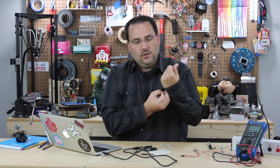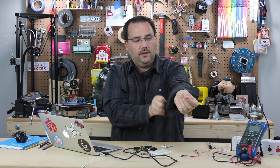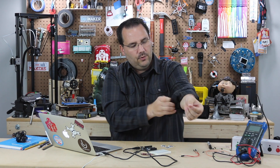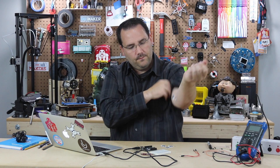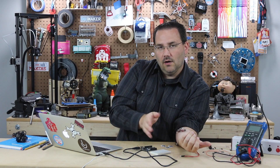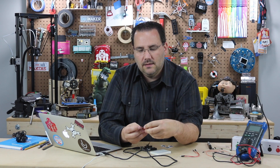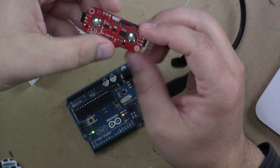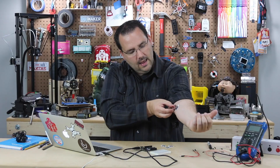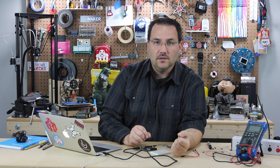You should read the data sheet and really understand how this works, because placement is absolutely critical. What I like to do is take the sensor and put it on my arm, and without really touching it, run a few tests until I find the perfect spot. I happen to find that there's a muscle right here, and the mid-muscle sensor sits perfectly on my arm in this location, and the ground over here can sit right here on my arm. I've been getting really good results.